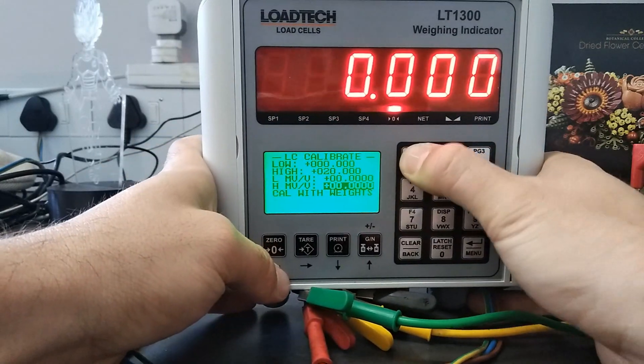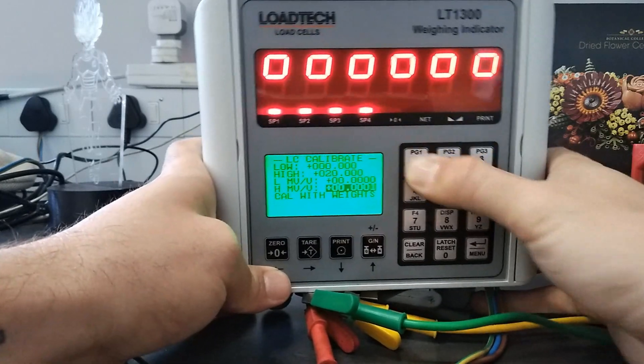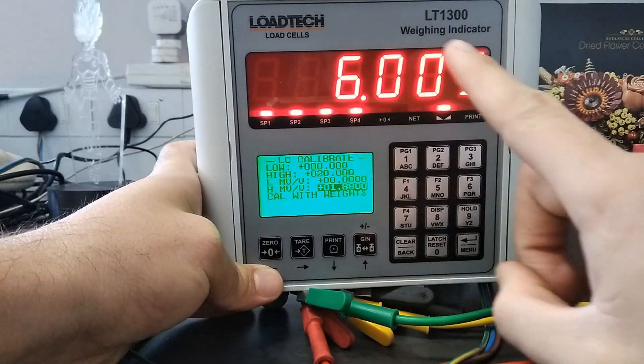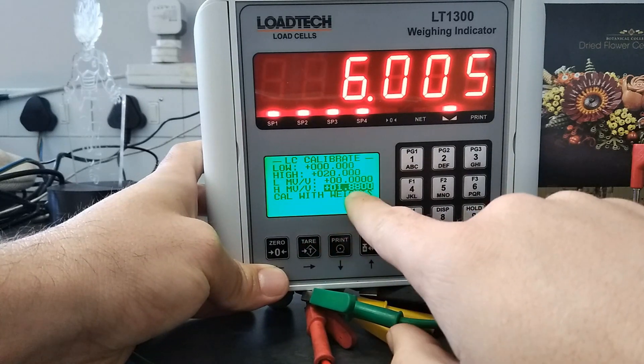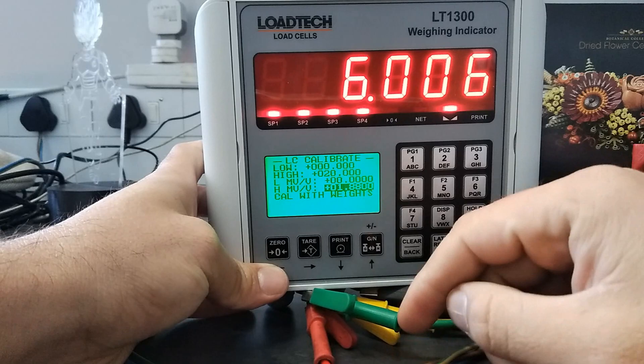So I can get closer and closer. I see maybe one eight eight zero zero will work. As you can see it's really close right now. So that's basically what you want to do — just work with your high millivolt per volt and tweak a little bit until you get your desired result. Okay, that's it.